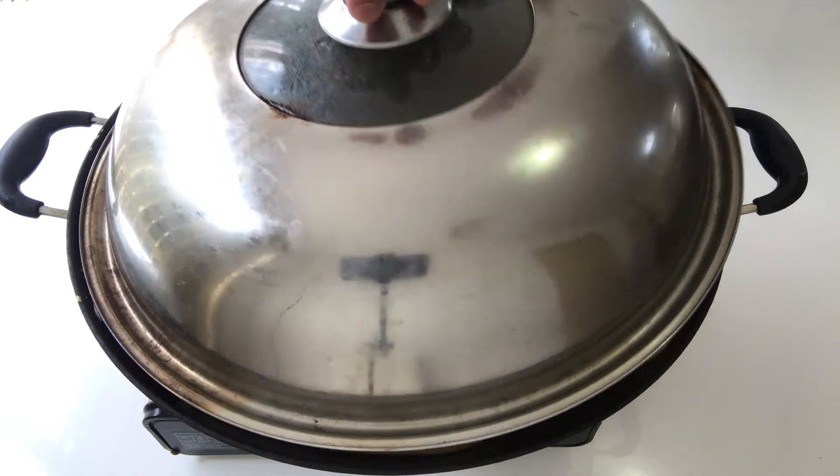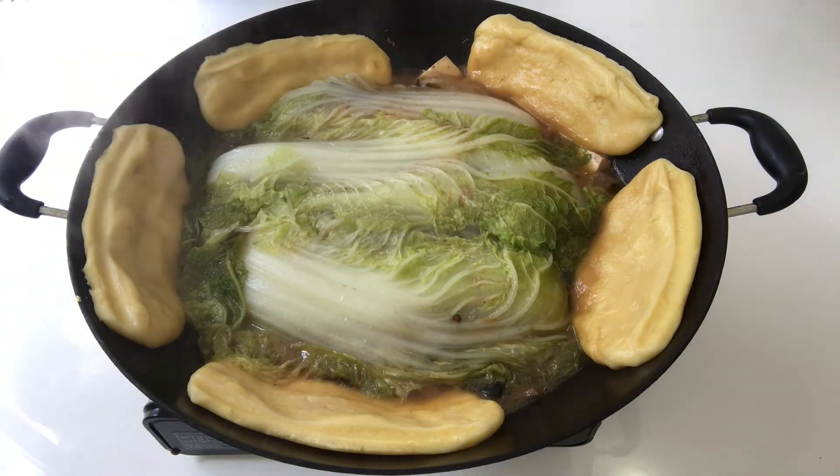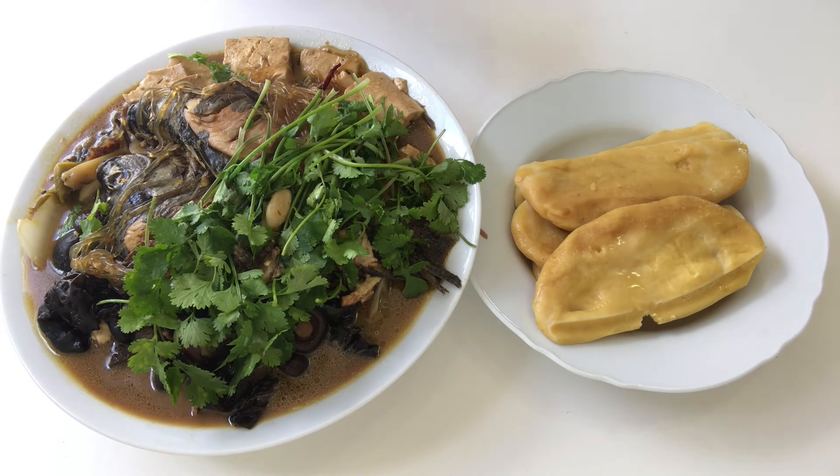Cover with lid and simmer for another 15 minutes. Alright, another 15 minutes have passed — let's remove the lid. It looks very colorful and smells so gorgeous! There you go guys: stewed fish with cornbread — very colorful, smells gorgeous, and the size is enormous.